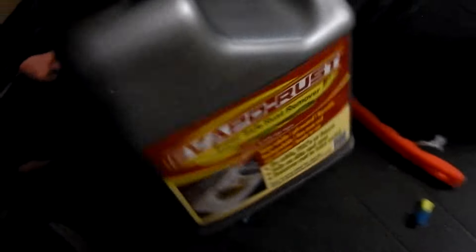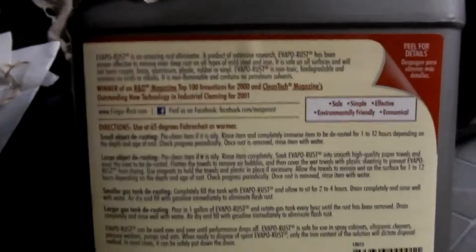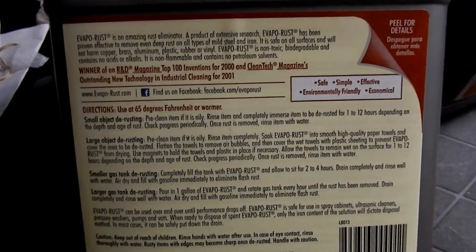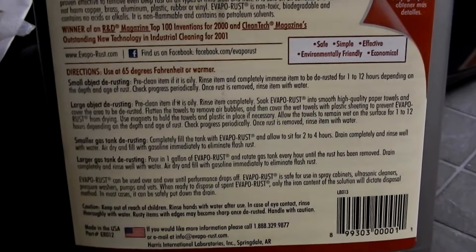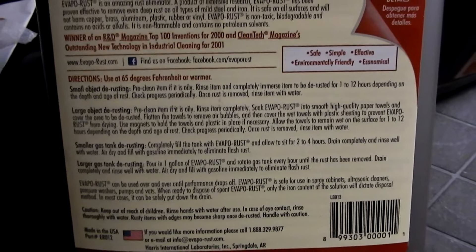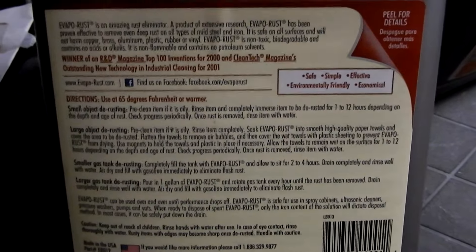I'm going to compare it to the Evapo-Rust and see how that comes out. Reading the Evapo-Rust rules, it talks about the different levels of rust — anywhere from 1 to 12 hours depending on the depth and age of rust. Check the progress periodically; once the rust is removed, rinse with water. I'll follow those exact instructions, and it looks like I'll be closer towards the 12-hour mark.